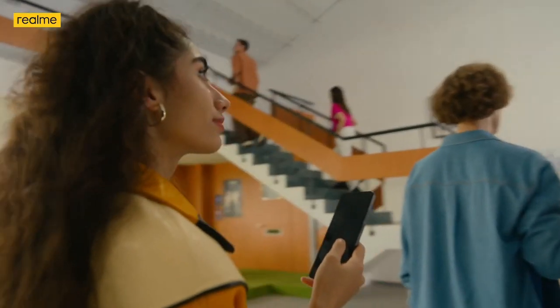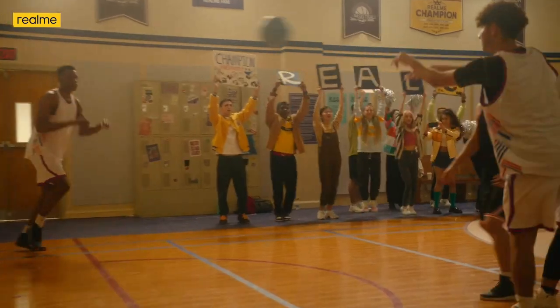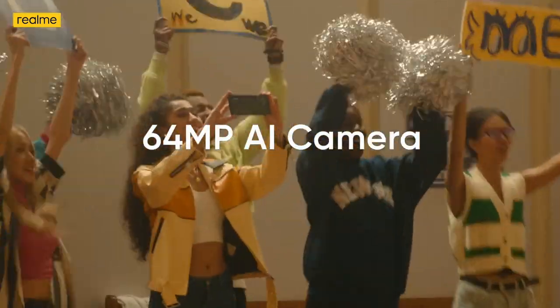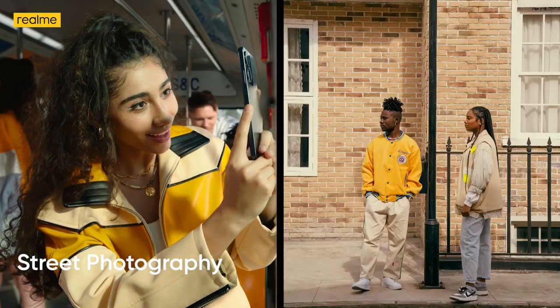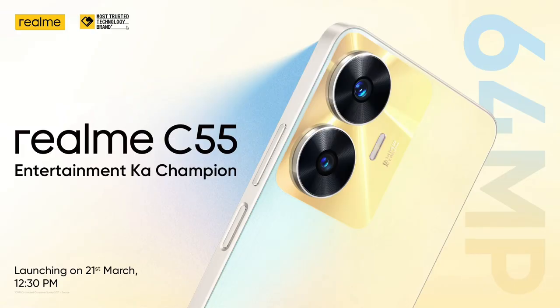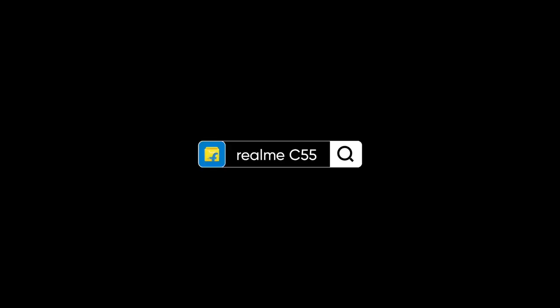So to conclude, if you have normal usage requirements or want a phone with good camera quality, this phone is a better option compared to the Realme C35.